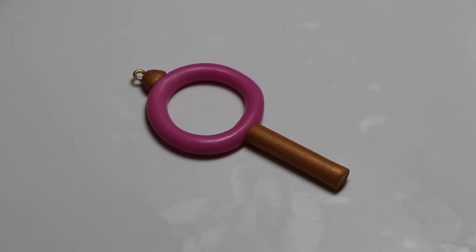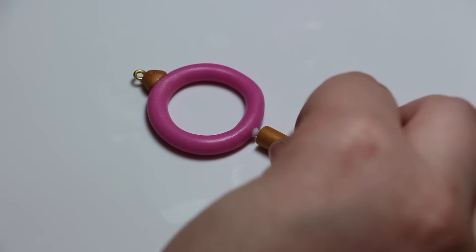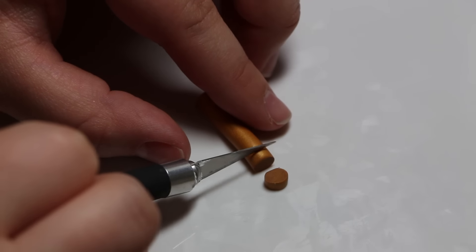Now taking our gold ball of clay, we're going to roll it into another log. This one we want to be a little bit thicker than the log we used for the pink circle — this is going to be the base of the key. I'm just using some TLS to attach it to the pink circle.